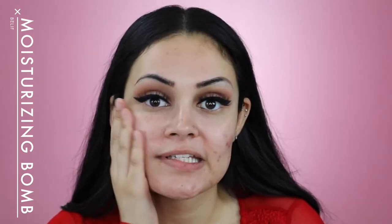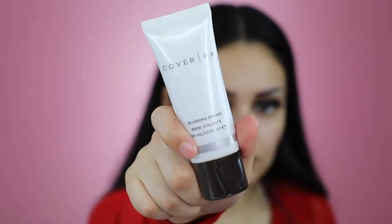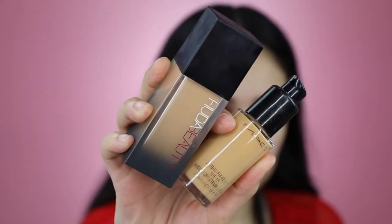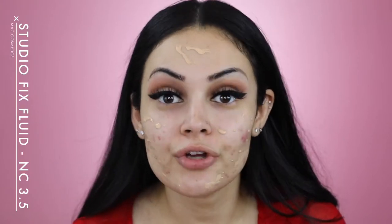Now I'm going to moisturize my face using Belief's True Cream Moisturizing Balm. I'm now going to apply Cover FX Blurring Primer all over my face. I applied a little bit of Huda Beauty's Fox Filter Foundation in the shade Custard and I'm now going to apply MAC's Studio Fix Fluid in the shade NC35.